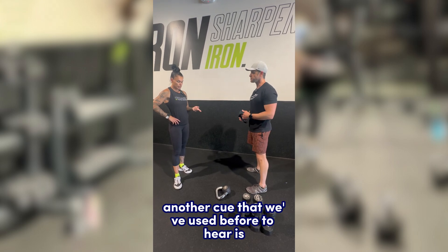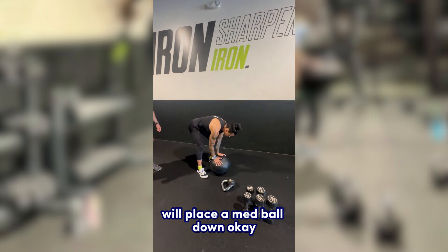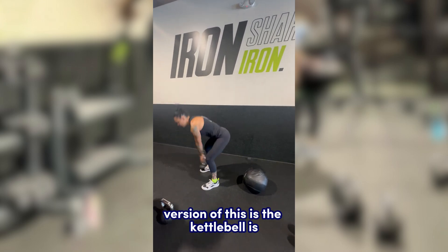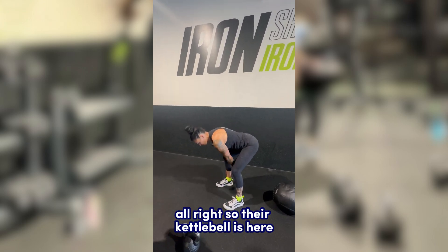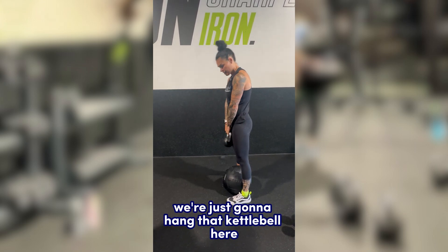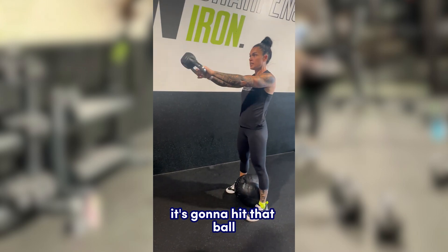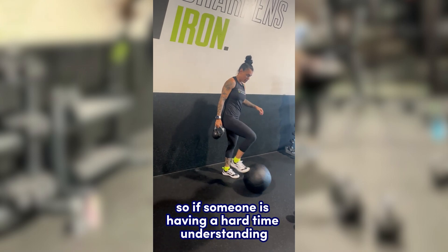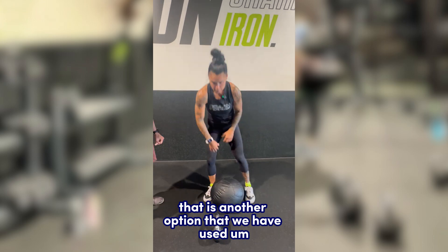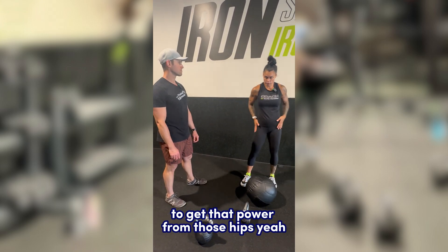Another cue to understand the hinge is to place a med ball down between your feet. If someone is swinging too low or the kettlebell is too far from their groin, we hang the kettlebell and initiate with a hinge, popping the hips forward while keeping the kettlebell tight to the groin. If it's not tight to the groin, it will hit the ball and get kicked away. This helps people understand how close the kettlebell actually stays to your body to generate power from the hips.